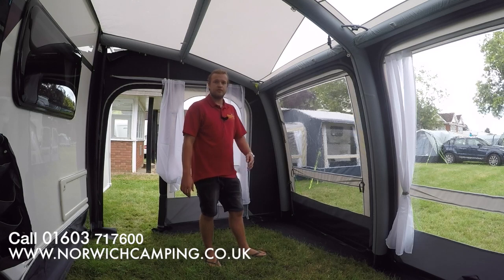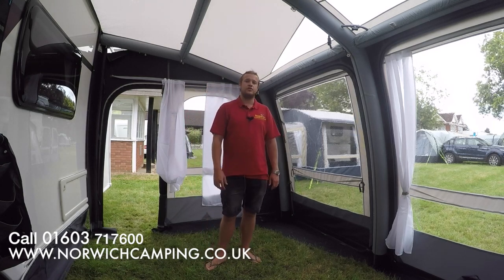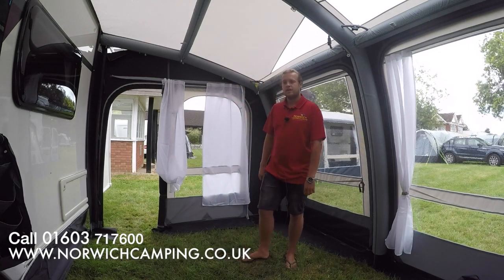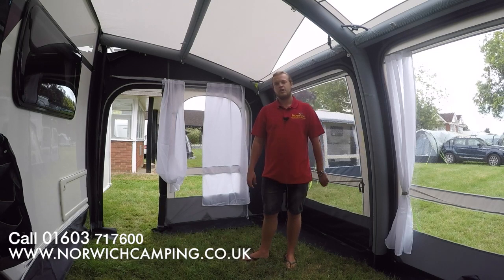As I said, it comes in four different sizes — if you need help measuring your van, just give us a call and we can explain it better for you. I'm Jordan from Norwich Camping and Leisure; if you want to see more details, check out www.norwichcamping.co.uk.